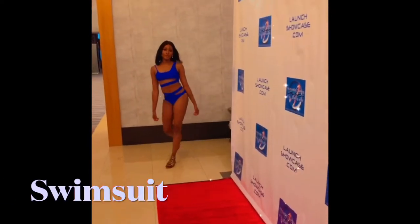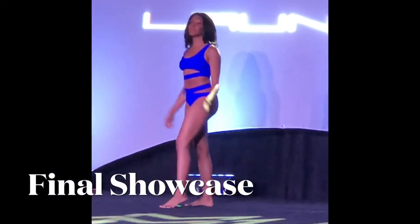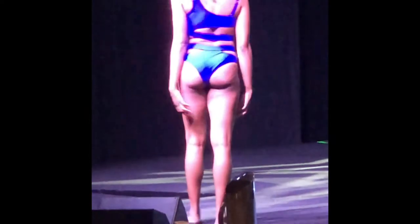We pose at the end, turn around, go back the same way we came, pose again, and exit off stage right — just a simple generic runway walk. They didn't want us to do too much because they wanted us to show off our walk. The third showcase was swimsuit — I also got my swimsuit from Pretty Little Thing. Instead of turning around and going back, we just walked off the front of the stage because they didn't want us to worry about revealing our backside. However, showing the backside during the walk was optional — and of course I did it.